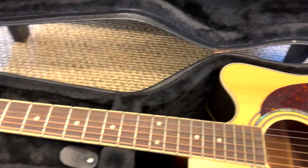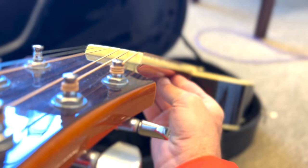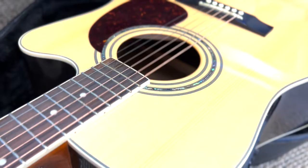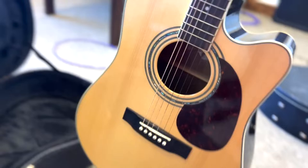It comes in this hard shell case, which will come with the guitar. As you can see, it has some scratches and dings on it. I have this Mitchell guitar that was given to me. I think it's a 120 series because of just the look of everything. It has a mahogany neck, and I believe mahogany back and sides, and a solid spruce top — that's what the D120 is on their website.